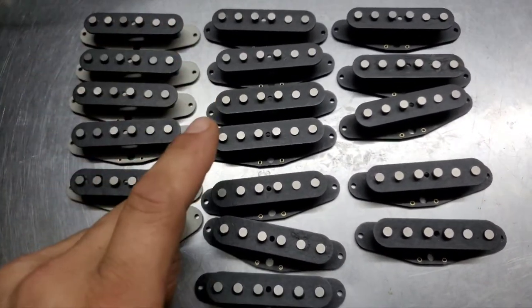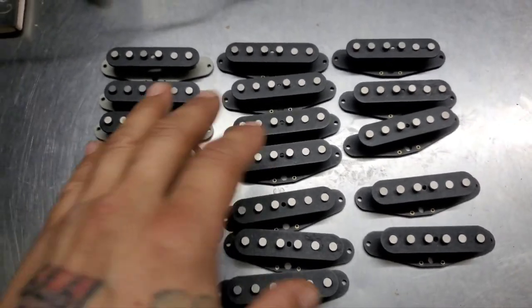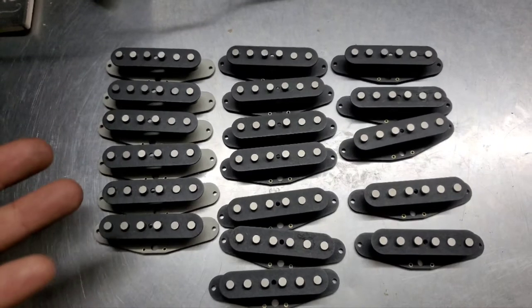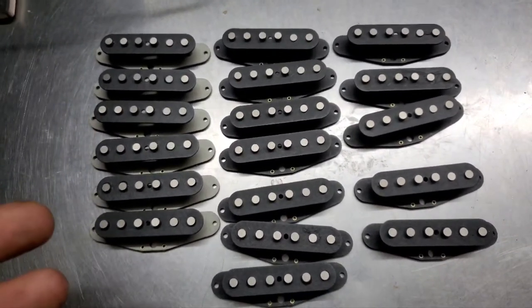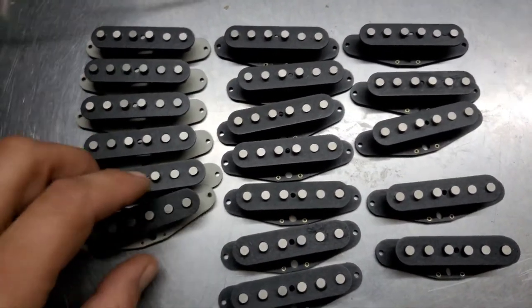They're all done. You can go to CustomShopPro.com — that will bring you to my eBay page, where I have all this kind of stuff for sale. If you don't see what you're looking for, just message me. Maybe I'll have it and I can list it for you. Go ahead and check it out.